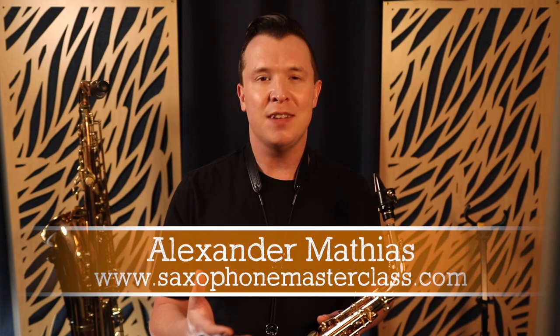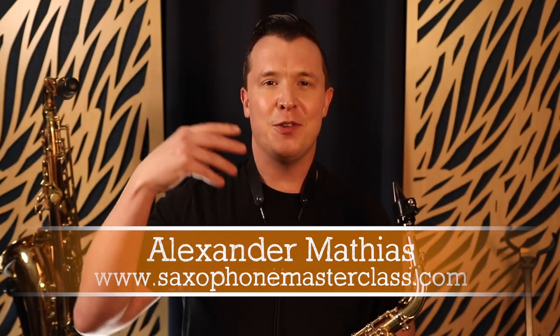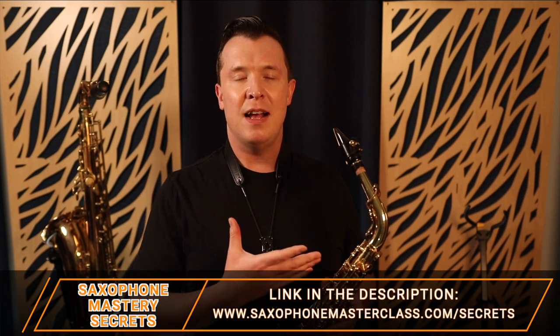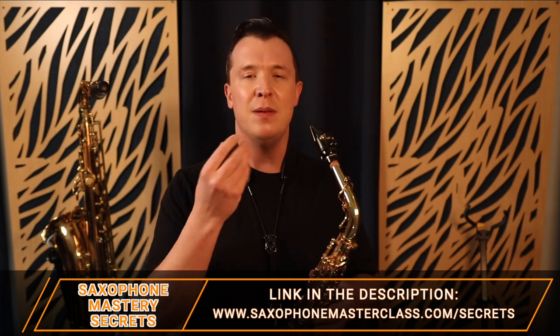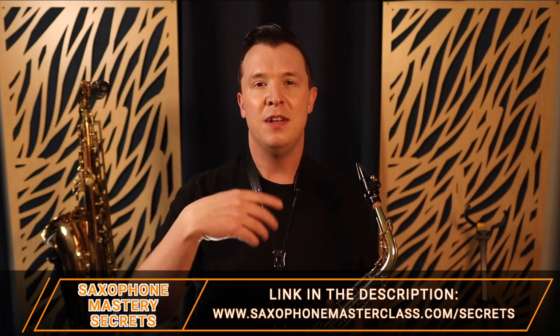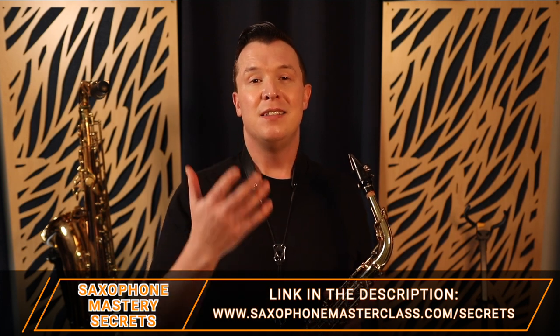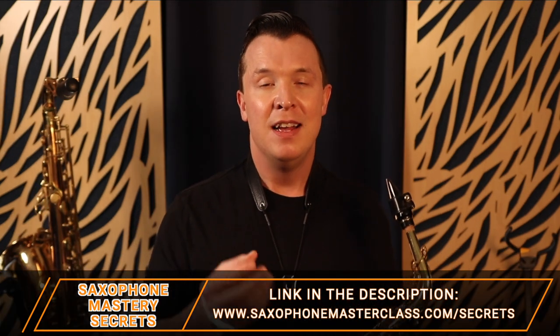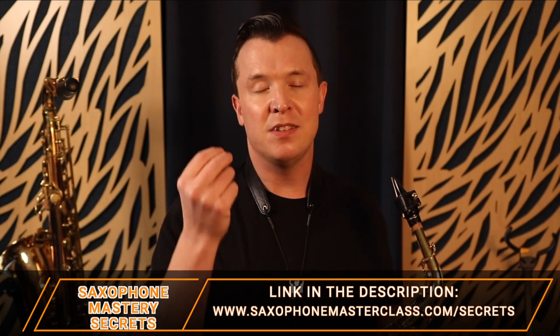Before I break down how to practice this step-by-step, my name is Alexander Mathias from saxophonemasterclass.com — you're in the right place if you're trying to learn and master the saxophone. If you want to discover how I teach my students to master the saxophone, learn their favorite songs, and improve their tone, go check out my free Saxophone Mastery Secrets webinar. There's a link below in the description or just go to saxophonemasterclass.com/secrets, where I break everything down so you're practicing smarter, not harder.